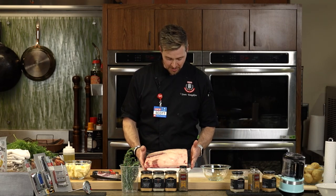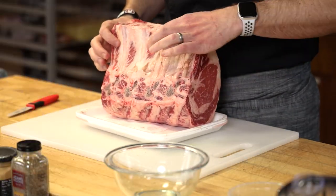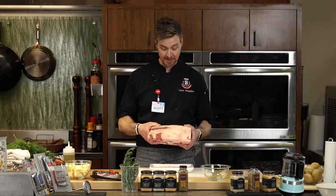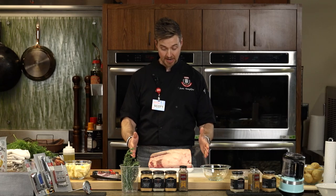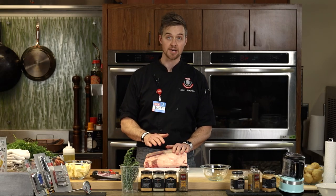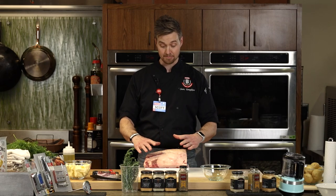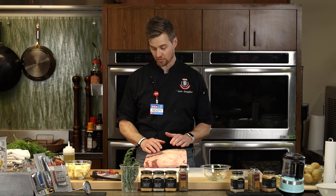This is a four-rib standing rib roast — about nine and a half pounds. The bone in here lends itself to the roasting. You could cut the bone off and do a boneless roast, but we're doing the full prime rib roast. So I'll put some gloves on first and show you how to season it.